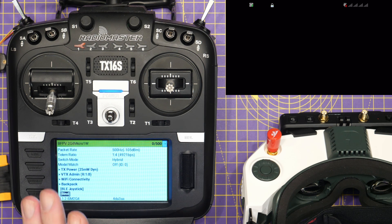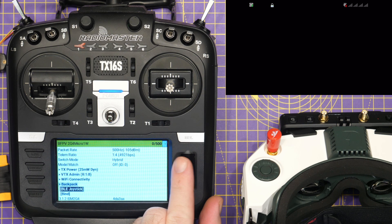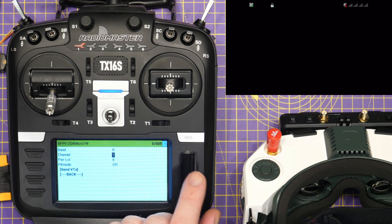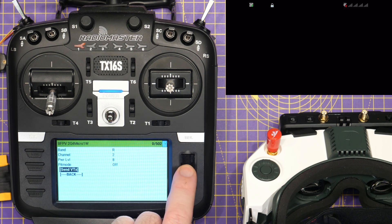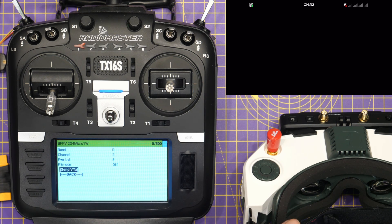Now that they are bound, we can start to use the ExpressLRS lua script to control the goggles. Just to demonstrate this, I'm going to go up into VTX admin, where we've got the option of setting band, channel, and power level. I'm going to change the channel — we're on channel one at the moment. I'm going to select channel two, click send to VTX, and you will hear a beep, and you can now see that the goggles have changed to channel two.